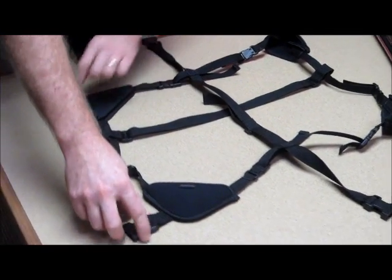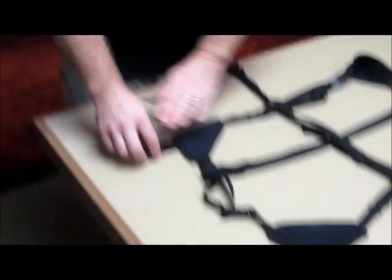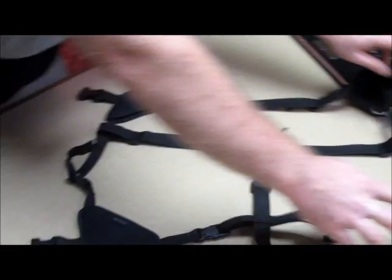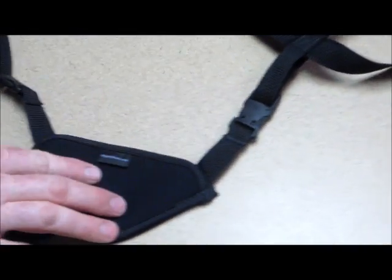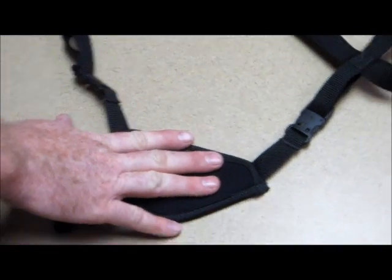So a couple of things here. We've got these two buckles — these are the two that are going to go to the actual harness. So that's the bottom portion towards the user, and you'll also notice we've got a tag right here. We keep that on the bottom right — that's the Mighty Pouch product tag. So that's your bottom right.